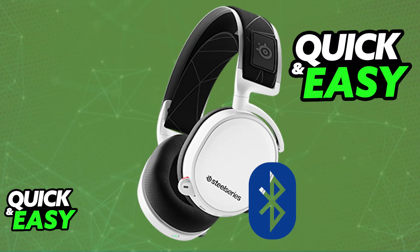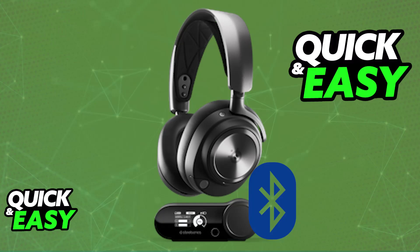The old SteelSeries headsets that had Bluetooth connectivity had a lot of latency, and because of this fact, they decided to move away from Bluetooth. So the Arctis line, at least the 7 model, does not feature Bluetooth. If you want to get Bluetooth on a SteelSeries headset, you will have to purchase a different one, such as the Nova 7, for example.